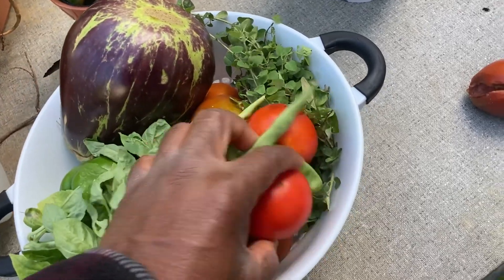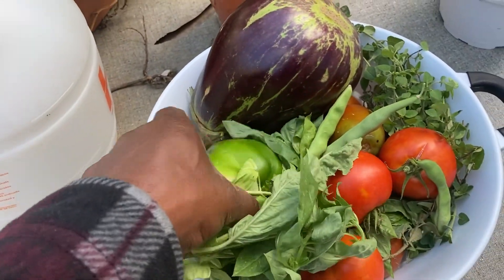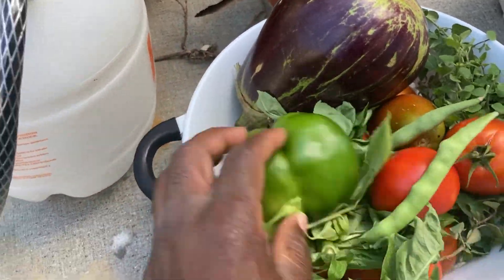Eggplant. Got some nicer tomatoes, but we're not gonna keep those. And she picked the peppers and some green beans. I'm still out here picking things now.